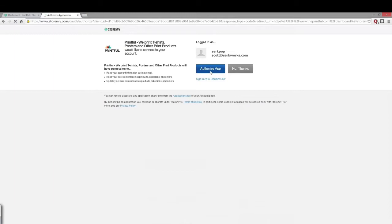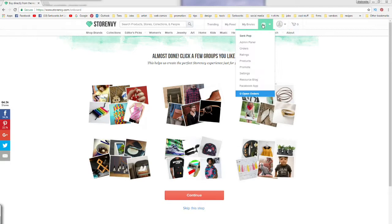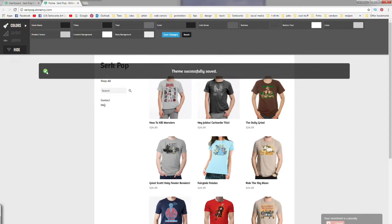That will take you back to your Printful account and it will start connecting your Store Envy store — this may take a few minutes. Now that our Store Envy store is linked, we're going to go back over to the Store Envy tab, click the store icon that looks like a little shop, click on 'Admin Feed,' and then click 'Custom Storefront.' That's going to allow us to change up our storefront and make it a little more our own.